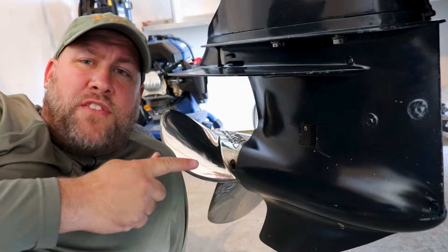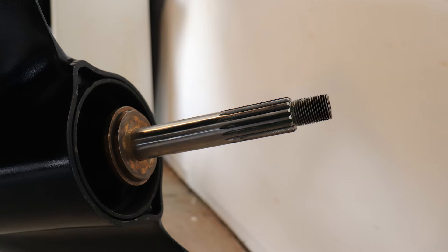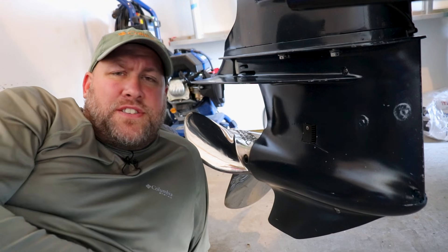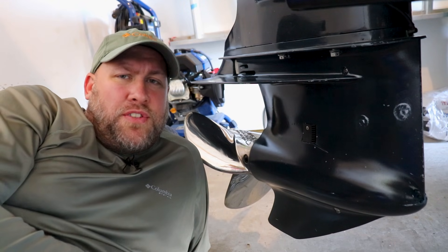While we're down here, we're going to want to remove our prop, check for any fishing line or debris, and we're going to want to re-lube our prop shaft splines. And when reinstalling your prop, it doesn't hurt to replace your cotter pin with a new one.